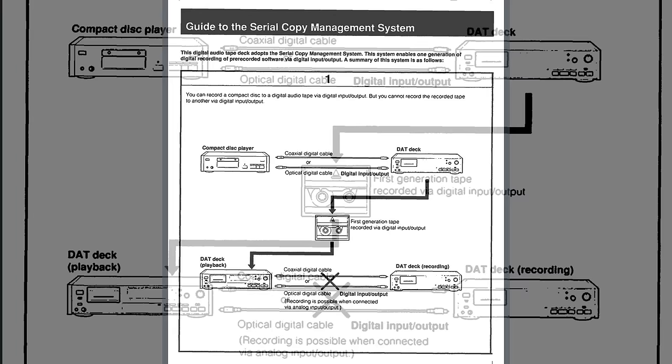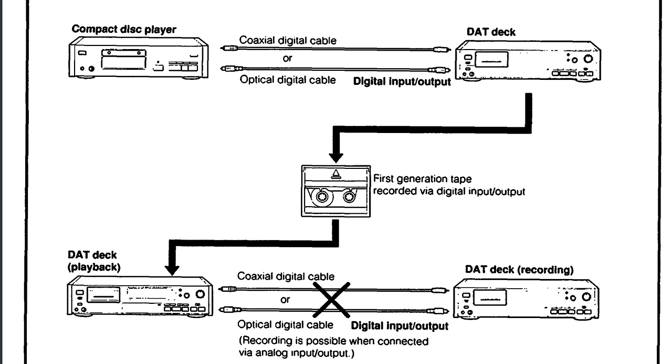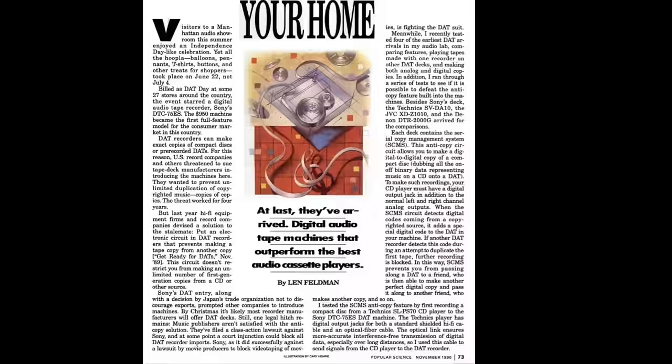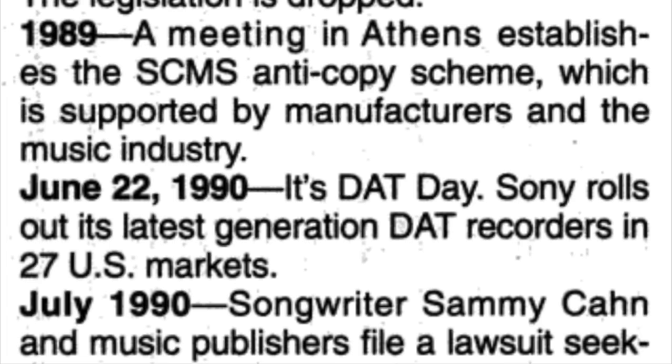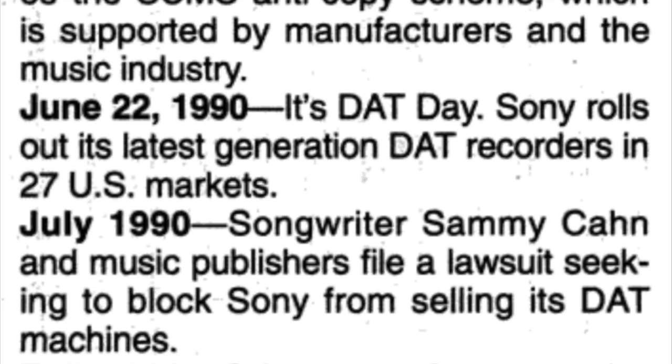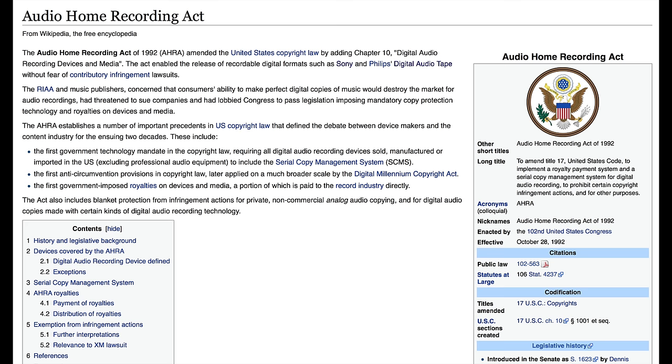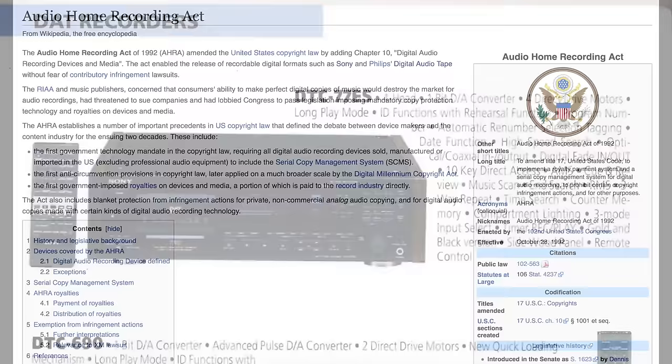SCMS works by allowing you to make one digital copy of a digital source. So if you've got a compact disc, you can copy that onto a DAT tape and make a perfect copy. However, you cannot then make another digital copy of that first digital copy. It's a pretty weak system in a way. And you can, of course, still make all the analog recordings you want. However, it's enough to finally allow the DAT product to get to market in the US, albeit it's now the 1990s — three years after the original intended launch. Then a number of music publishers filed an injunction against Sony selling these recorders in the US. This dispute was resolved within the Audio Home Recording Act of 1992, but this long drawn-out process had had a very cooling effect on the launch of DAT in the US.